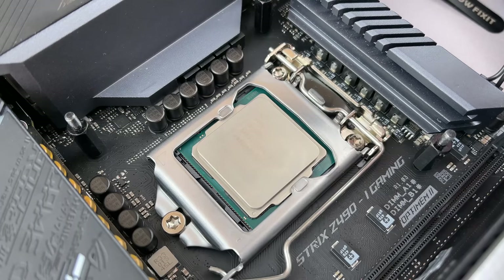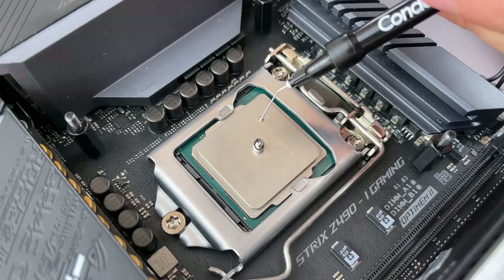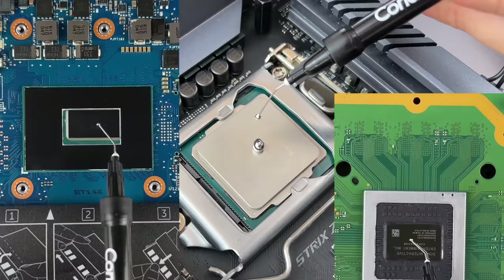Hi everyone, welcome to HowFixit. In this video, I will answer the most popular questions about Liquid Metal and show you all the applying methods for different CPU devices, such as PC, laptops, video cards, and game consoles.